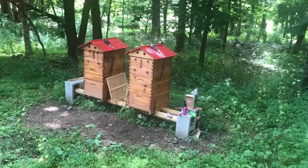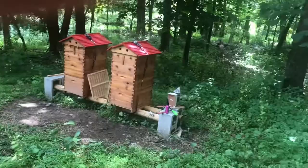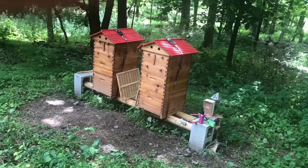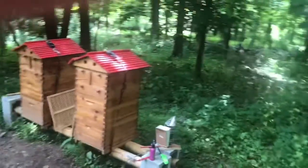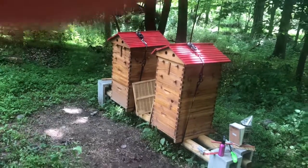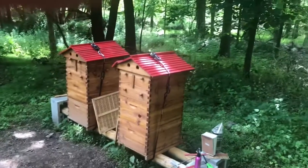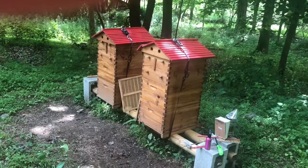This is actually the end of my hive inspection but I'm putting it at the beginning of the video. Today I think I have a problem with a queen in one hive, and I think both hives are doing great otherwise. I removed the queen excluders — I'll explain why — and I have a question on why bees are hanging out on the outside of my hive.